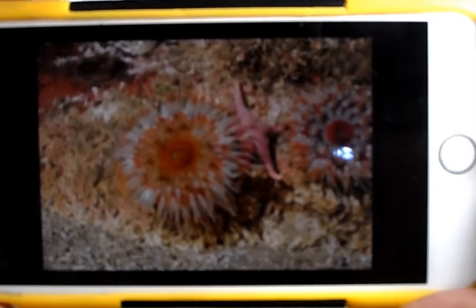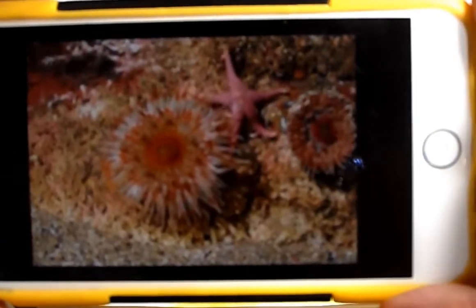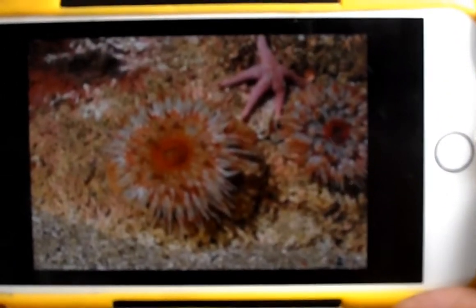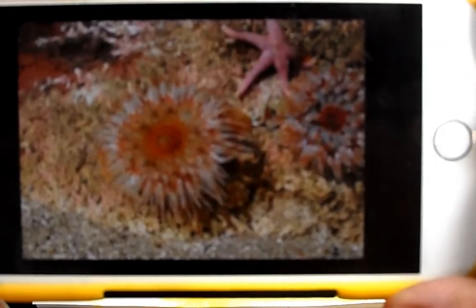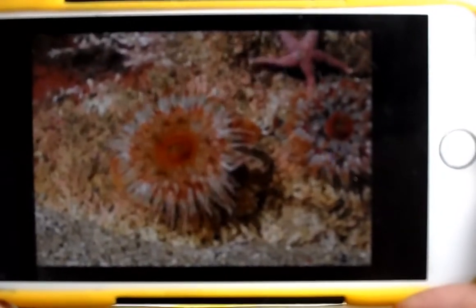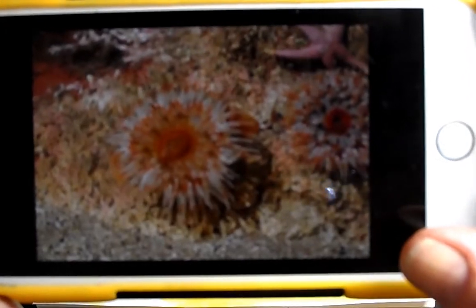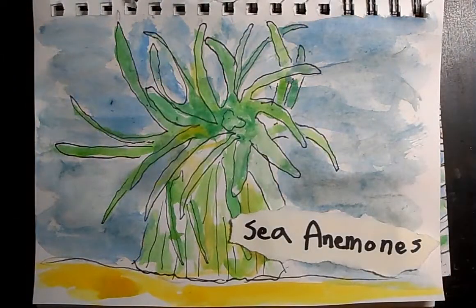Most of ours around here are greenish, but there are hundreds and hundreds of kinds of sea anemones in the world. I just wanted you to see how they work and how they kind of float. What you won't see here is that it has a pedestal — like a trunk — that it sits on. Just a quick look at this sea creature before we start drawing.